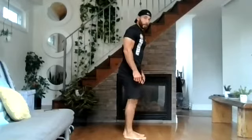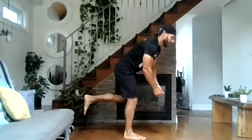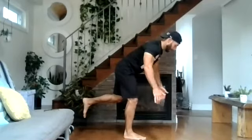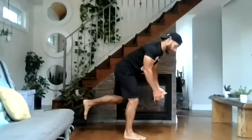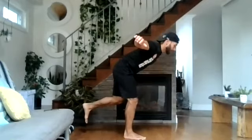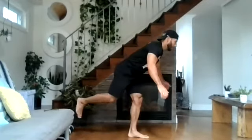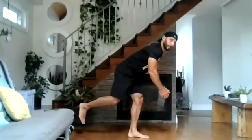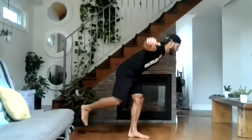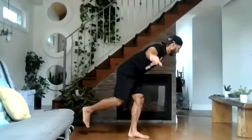Again, you can go from one foot or two feet, you can use water bottles or weights. Three, two, one, and go. One, two, three — try to squeeze those upper back muscles — four at the top. Five — I'm going to switch feet — six, seven — the arms should be parallel — eight, nine, last one, and ten. Good.